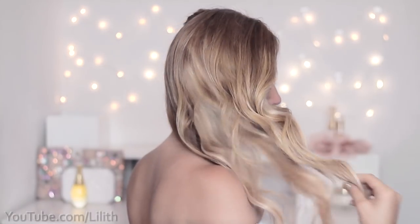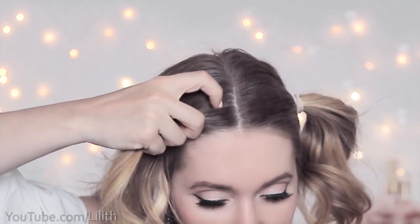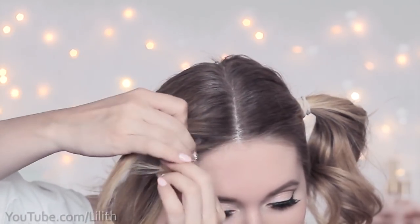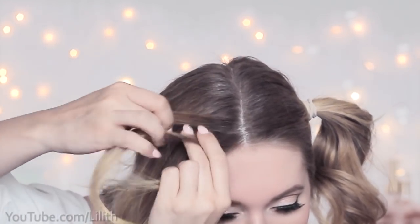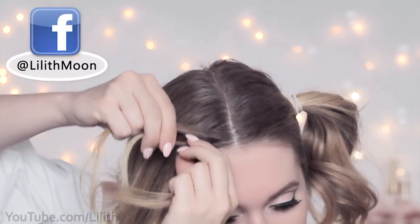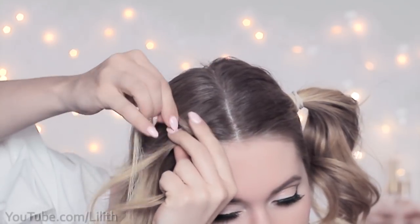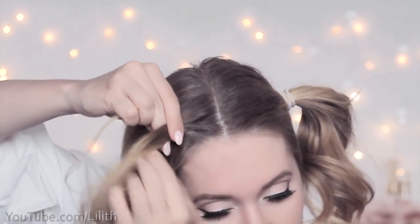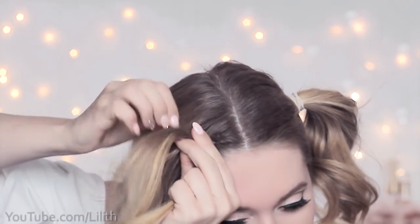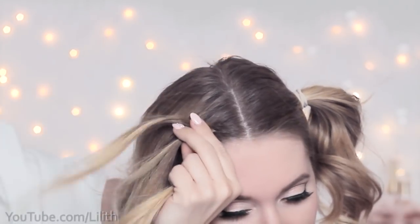Now I have all the length and volume that I need to create an impressive Dutch braid. For those of you who are not using extensions, the braiding process is pretty straightforward. You want to pick three tiny strands of hair next to the parting and start bringing the outer strands under the middle one. After two braiding steps you start adding extra hair from the sides — you bring the right strand to the middle and add some extra hair from the right, then bring the left strand to the middle and add some extra hair from the left.